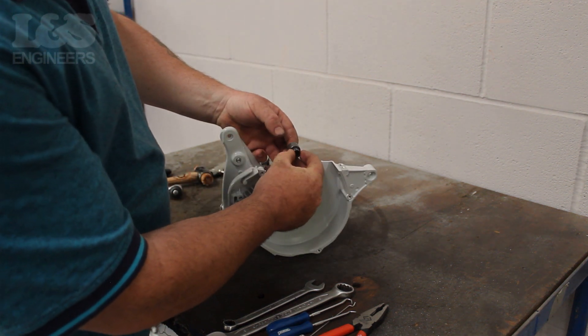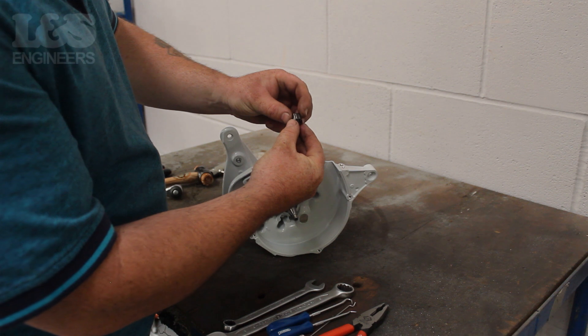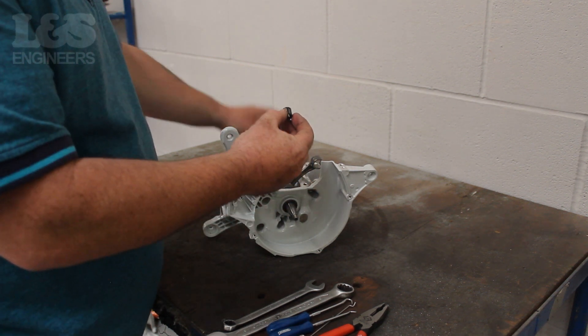Then finally remove the needle bearing which sits within the crank. Make sure you don't lose these components.